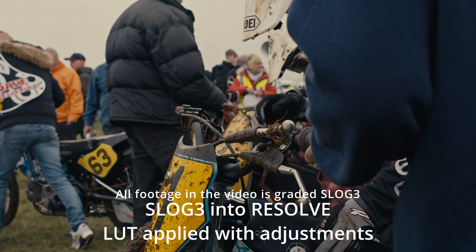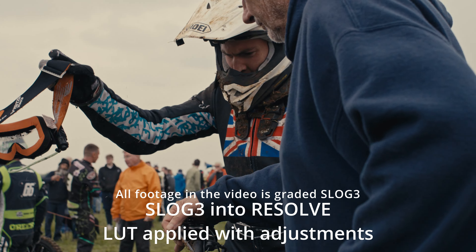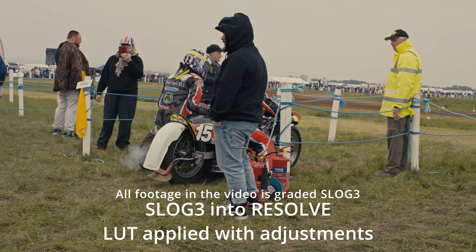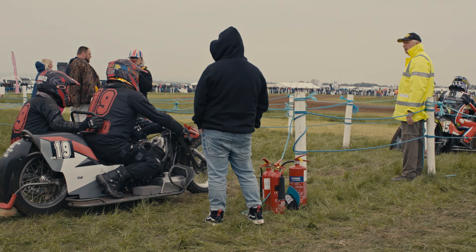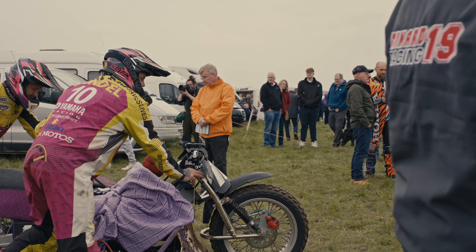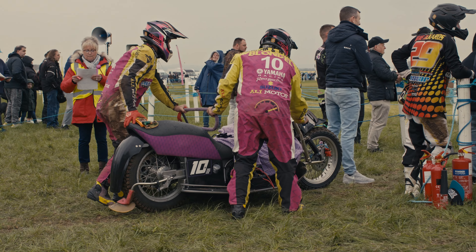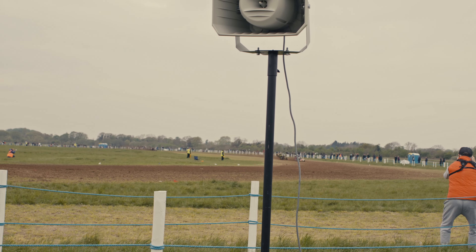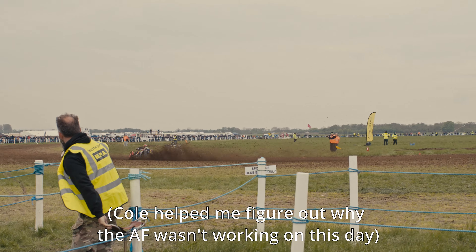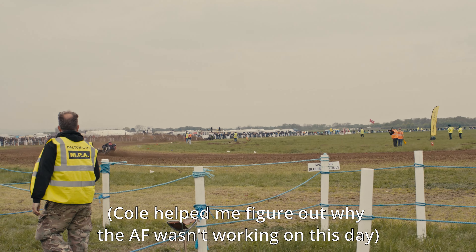What you're seeing now is some sample footage from the FX-30. I've had this camera for about a week, and here I am at a local grass track meeting just trying out the autofocus. I couldn't figure out why it wasn't working at all, and then thanks to Cole — big shout out to Cole from IMCE — he really helped me with the FX-30 in deciding what to get and whether to buy it. Go check him out, he's a fantastic YouTuber and Instagram guy.